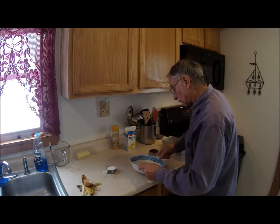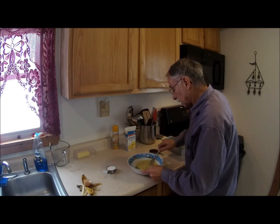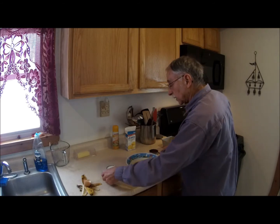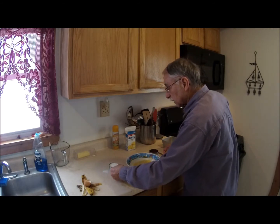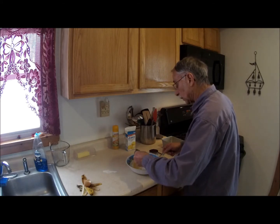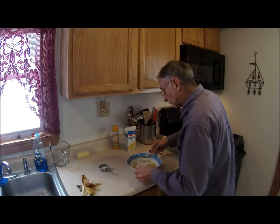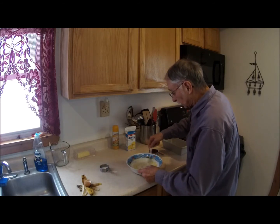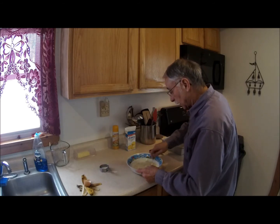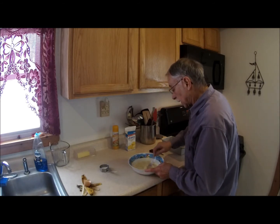I've got batteries — they're kind of weak on my camera here, so I'm going to keep an eye on the red eye. So we have the banana in there, and it says it calls for a third of a cup of milk, but I am going to start with a quarter cup, because I have a feeling that banana's going to add some liquid and we don't want too much liquid.